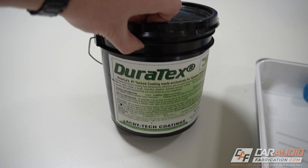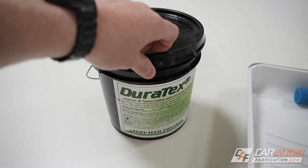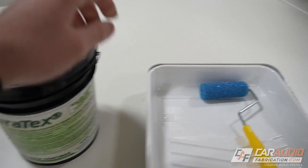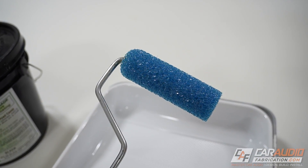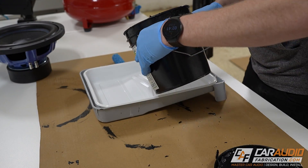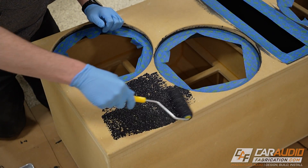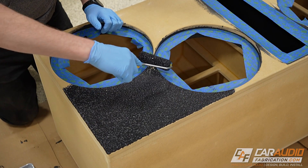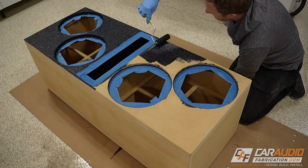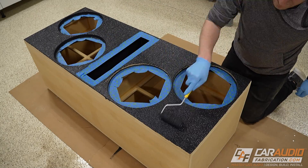For coating this enclosure, we're going to be using Duratex. I have a full review video of this coating on the channel if you want to check it out, but this is a speaker cabinet coating made specifically for coating speaker enclosures, and we're going to be applying it using this foam roller. I love that we can use a roller to apply this — we don't have to mess around with using a sprayer or cleaning up any of that equipment. We just use a typical paint tray here along with the roller itself. The biggest tip I would have for you is make sure that the roller is always rolling. If it's not smoothly rolling, it's going to leave a smear mark in the coating that you will need to fix by going over it with the roller again.